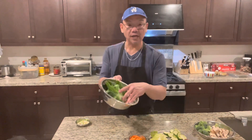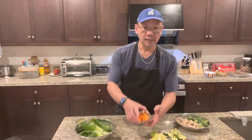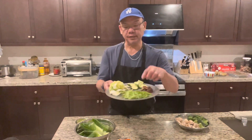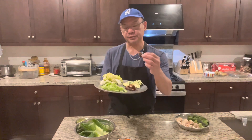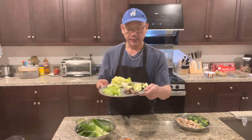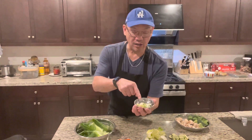For me, I have bok choy, broccoli, mushroom, carrots, celery, Napa cabbage, and I have another type of mushroom here. This is a Japanese dried mushroom. And I have Italian squash, garlic, and green onion.